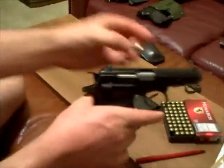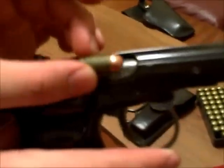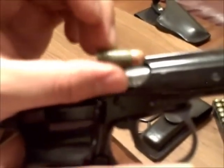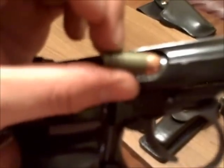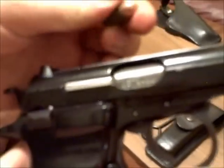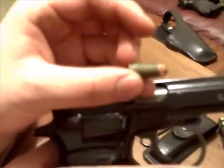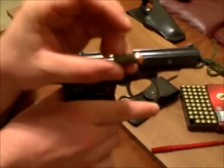Here's the ammunition. Like I said, 9x18 Makarov — cheap ammo, readily available. Sometimes you have to order it depending on where you live, but Monarch makes it, Tula makes it, Wolf makes it, Winchester White Box — you can get it.